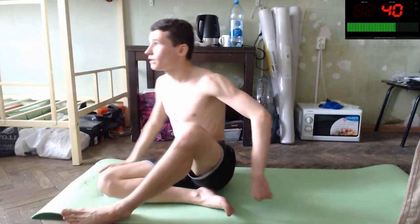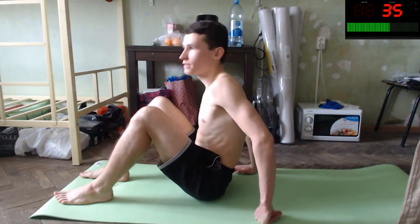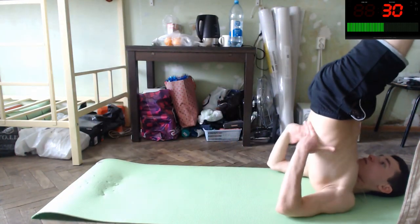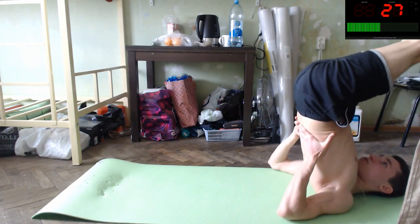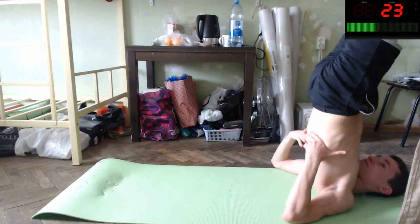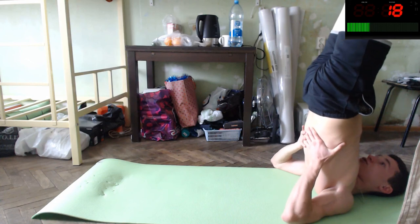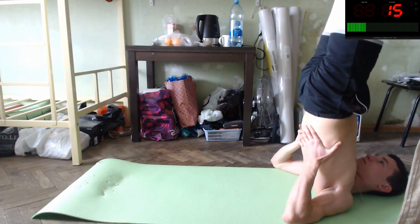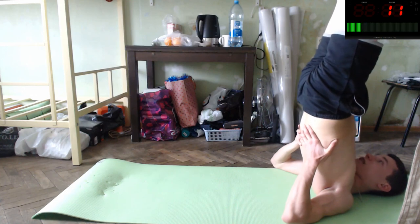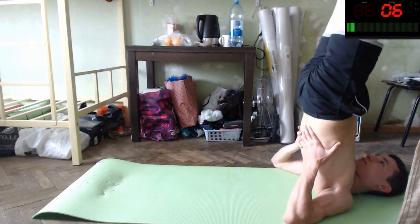Let's do the last exercise — like we did before, it will be our tree pose. It depends on you — maybe it will be a Canadian redwood tree. You can do this. Raise it and keep it straight. Hold it straight. This will improve your blood circulation inside of your calves if you have problems with it.